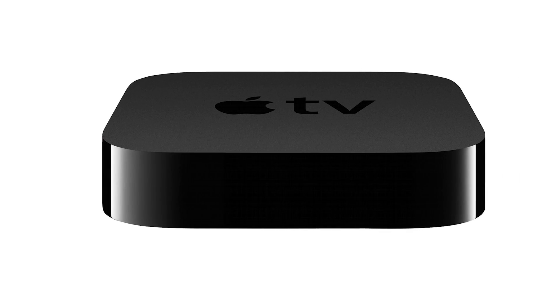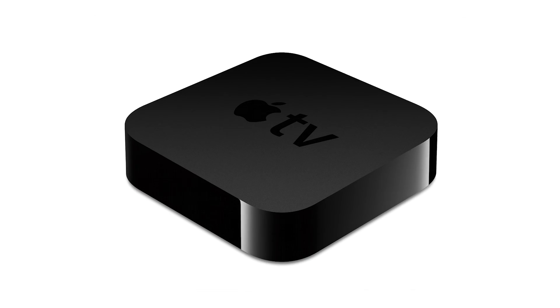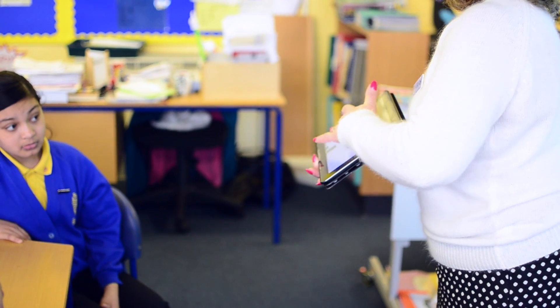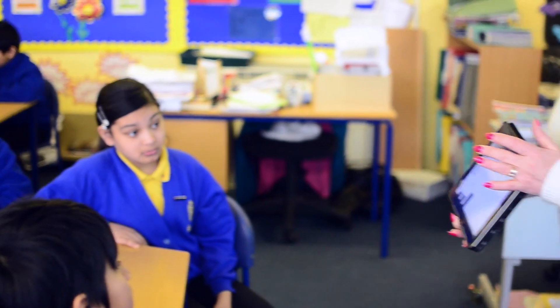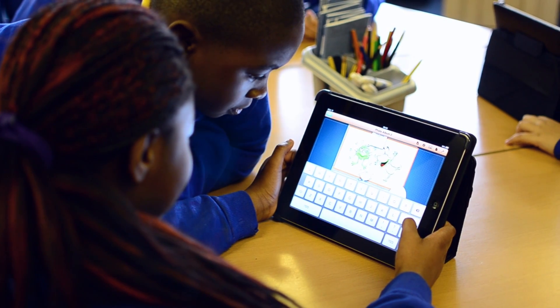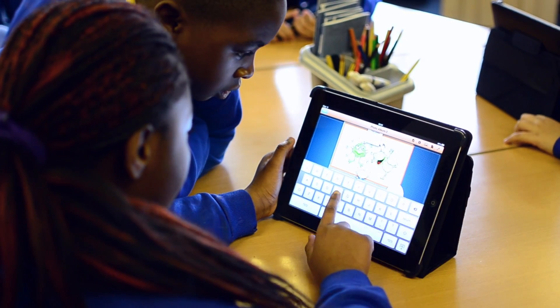Some apps will allow you to display different content than you see on your iPad with a TV or projector, so that you can guide classes with information that's relevant to you on your iPad and information relevant to the class on the big screen. You can also give students access to the Apple TV so you can ask them to share what they've done on the big screen using the mirroring technology.